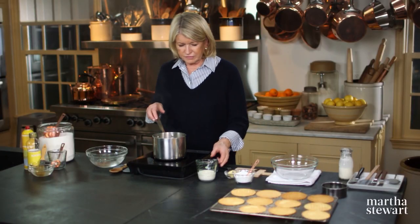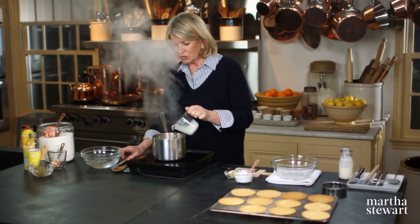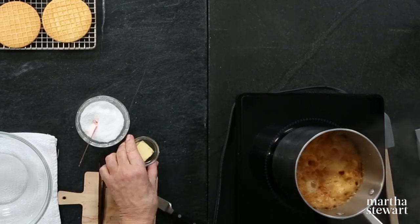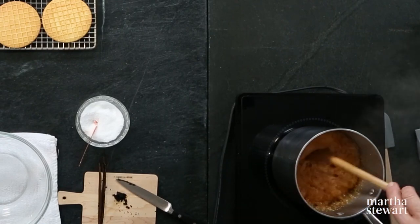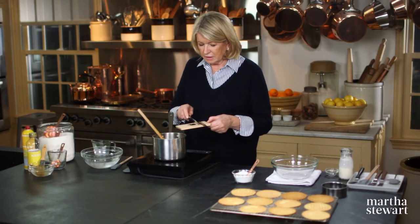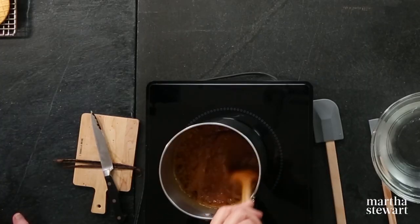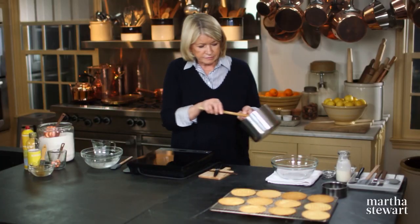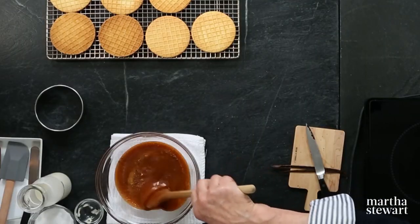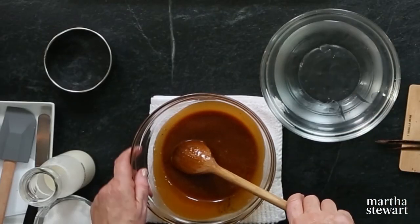When it's dark enough, add your heavy cream slowly — you don't want it to erupt. Then add your tablespoon of unsalted butter; the cream and butter stop the cooking. Add your vanilla seeds, stir them in, and pour it right into a bowl. Look at that beautiful caramel — just the right color. If you want to cool it off quickly, ice water will be very effective.